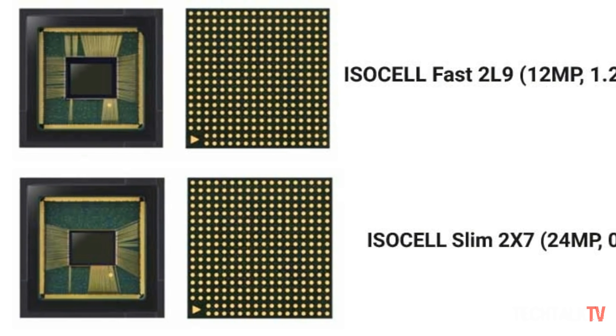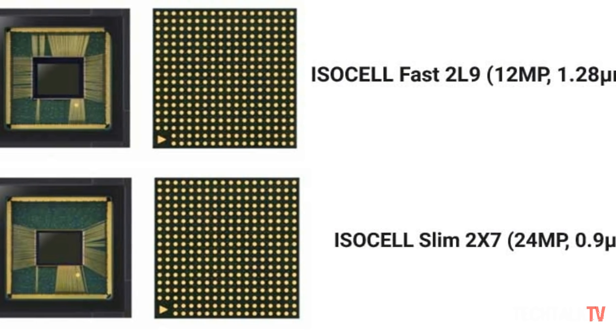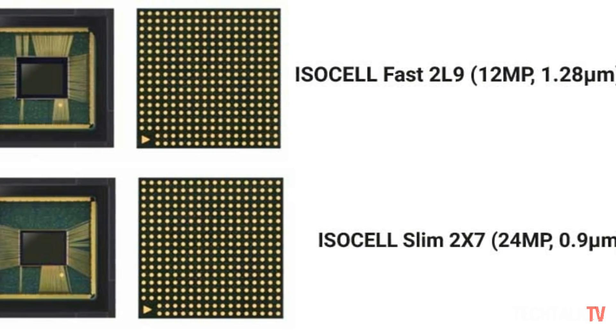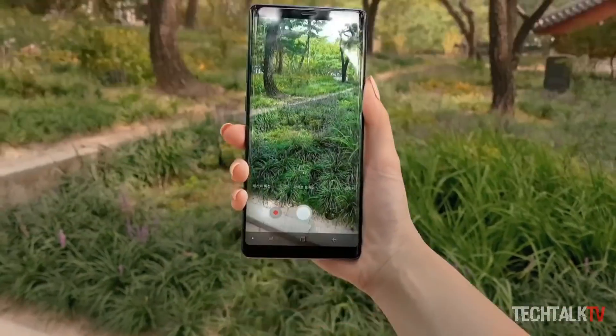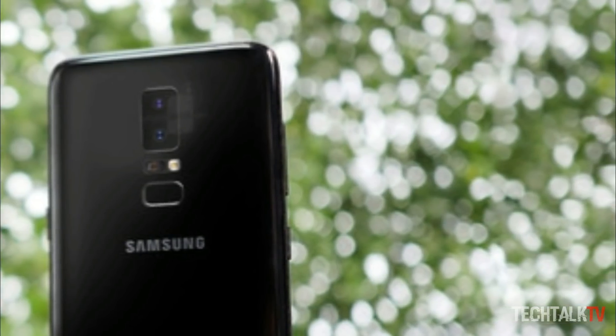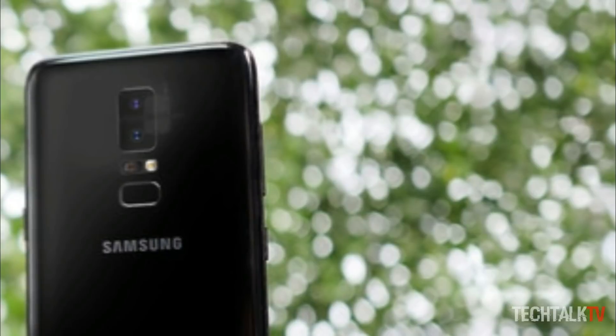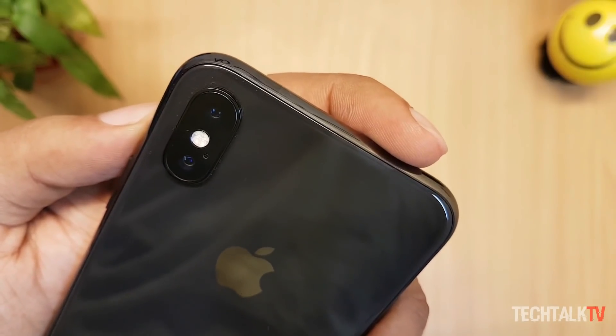There's also the new ISOCELL Slim 2x7 camera sensor that Samsung announced last month, featuring a 24MP lens with new tech for better low-light photos and more. We'll surely see dual cameras on the S9 as seen on the Note 8, and it's worth mentioning that the camera module will not protrude out of the back, unlike the competition.